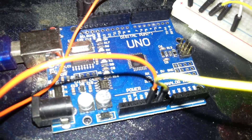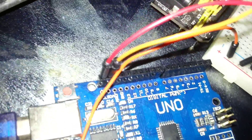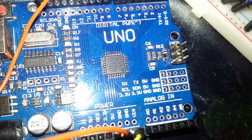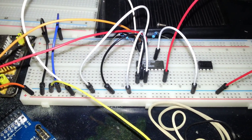I'm using the PCF8574AP in this example. It's a remote 8-bit I/O expander for the I2C bus with interrupt support. As you can see, the IC is connected straight to the Arduino via the SDA and SCL pins using two resistors.